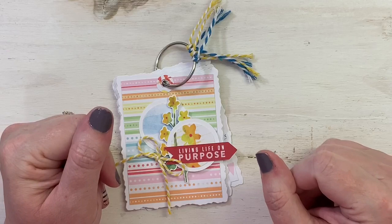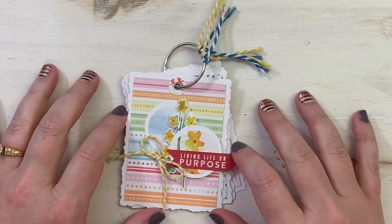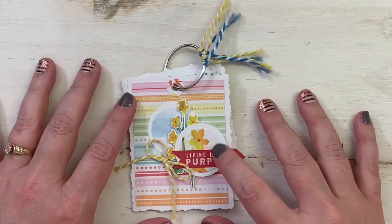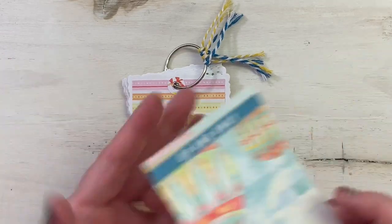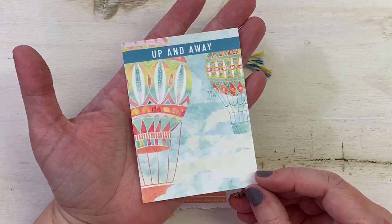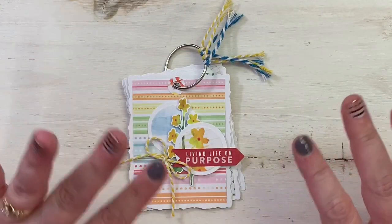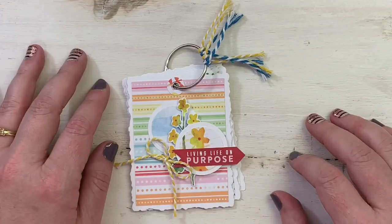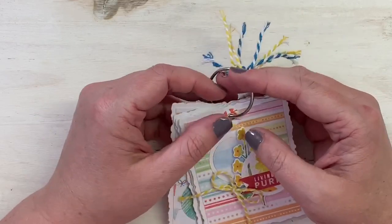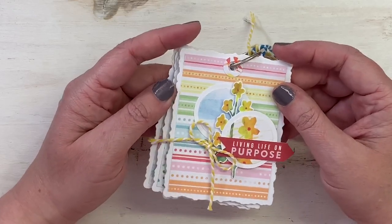Hey everybody, thank you so much for visiting my channel today. I'm Melina with MyCraftyScrapper on Instagram and here on YouTube. Today I wanted to share what I made with the last bits of my Up and Away CocoDaisy kit from April 2020. This kit is so cheery — I love the aquas, the rainbow colors, the hot air balloons, and the florals. They're just beautiful.